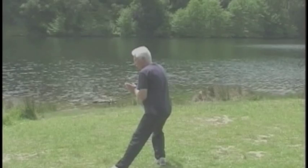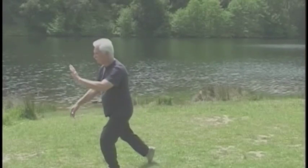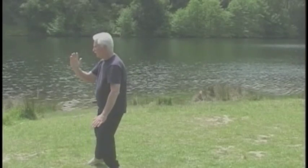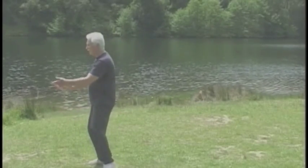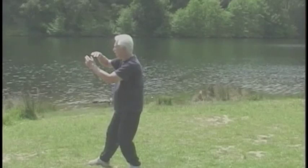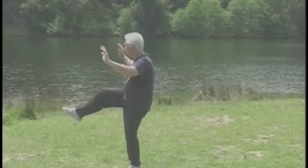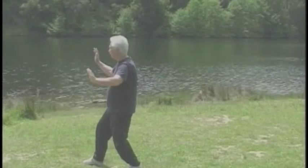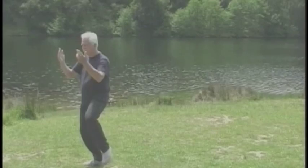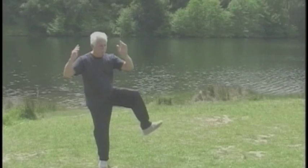Snake creeps down. Turn the foot out. Balance on your left. Golden cock stands on one leg left. And right. Step back, right. Right arm over the left palm and down. Arms out for the kick. Crossing the arms. Turn in your foot. Kick left. And turn. Kick with sole.